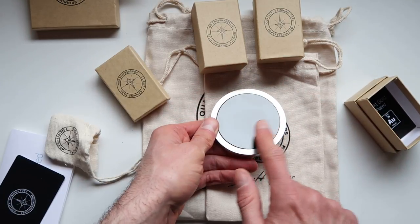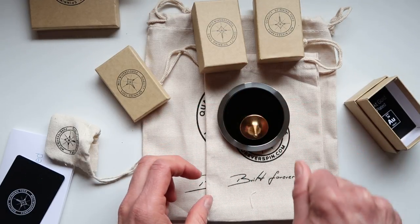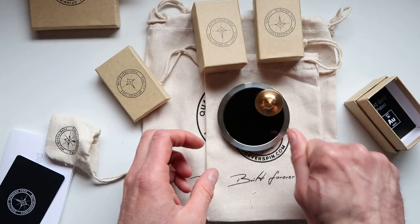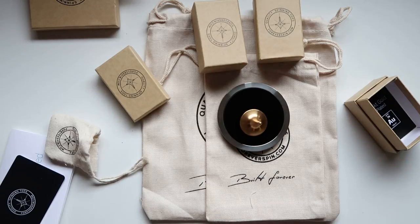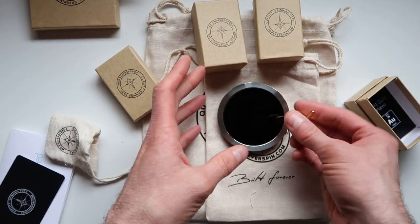The one you want to spin is going to be the black one. So on top of the black base we're going to spin it — I have to work on my spinning technique. This actually spins much better. You can hear the sound. Once you hear the sound you know the item is spinning and working how it's supposed to.